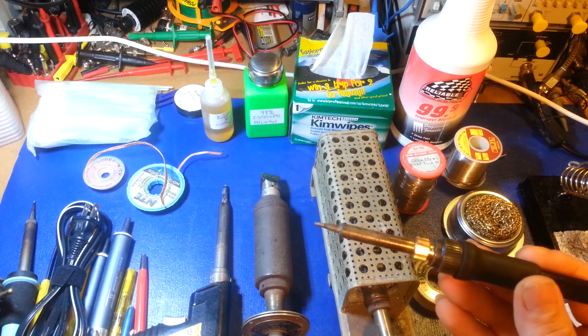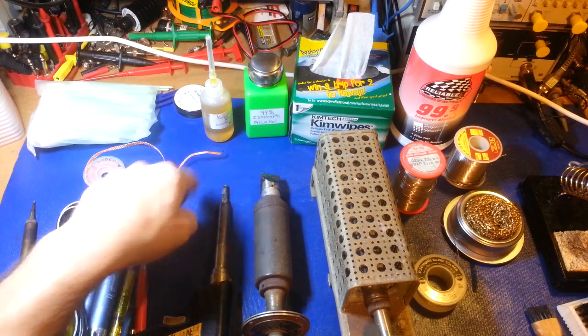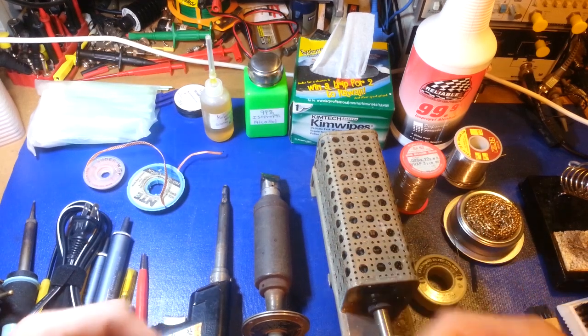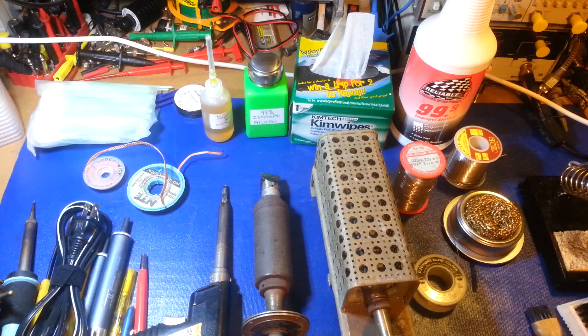A lot of people are familiar with the Weller irons that have a loop on the end. I used those occasionally but personally never really liked them — they have really no thermal reserve. It's basically just a hot wire: a piece of bent looped wire that gets hot with no reserve, so as soon as the tip touches a joint it sucks all the heat right out and the iron is always trying to keep the temperature up.